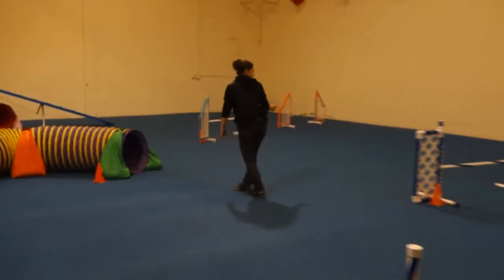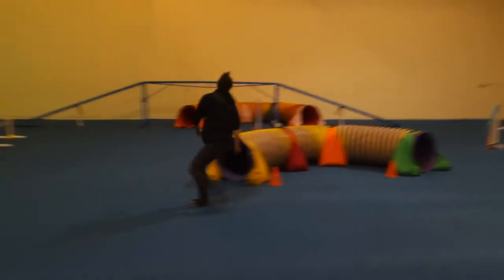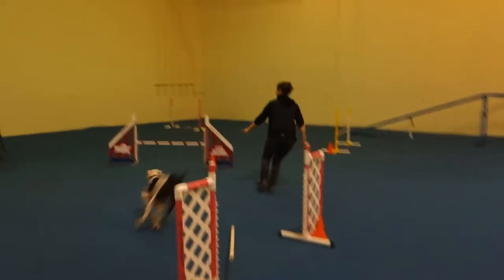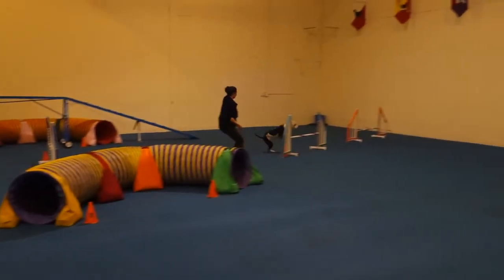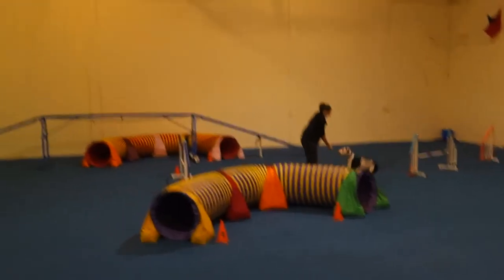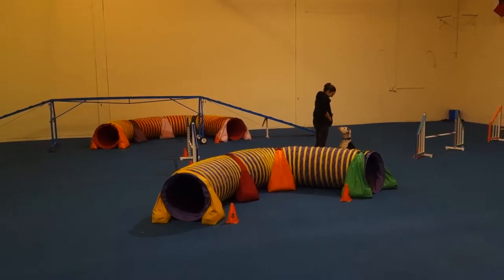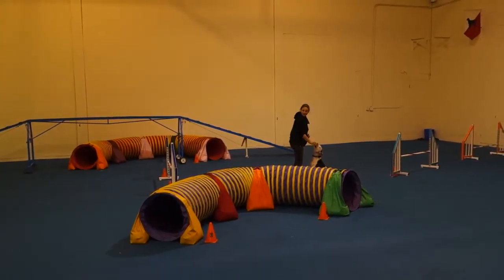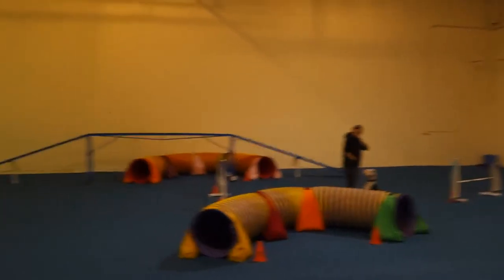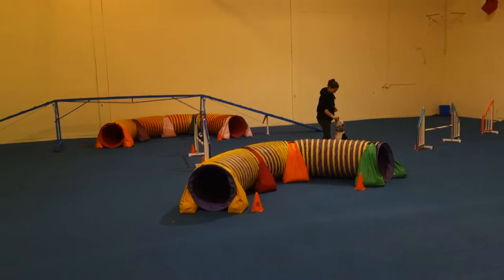BOOM — but it wasn't a tumble! BOOM! Yes, good boy. Nice, that was super good. Is he nice? See how much better he runs when you're quiet? He didn't say a word.